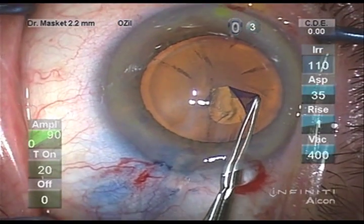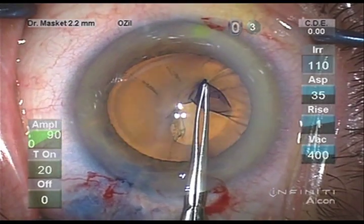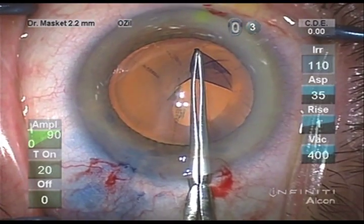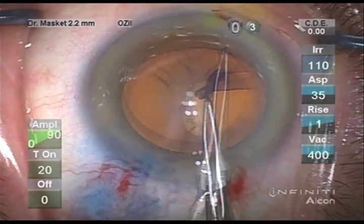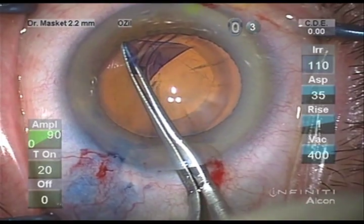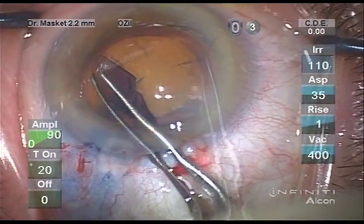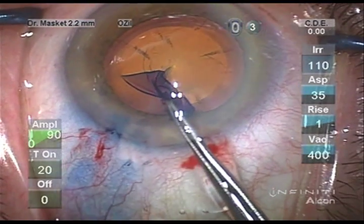Fortunately, I was able to create an adequately sized, placed, and centered anterior capsulotomy aided by the trypan blue. Multiple capsule folds, however, are noted as the capsulotomy proceeds, indicating the significant weakness of the zonules.